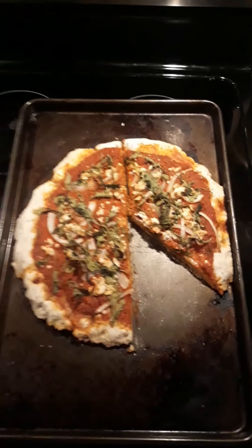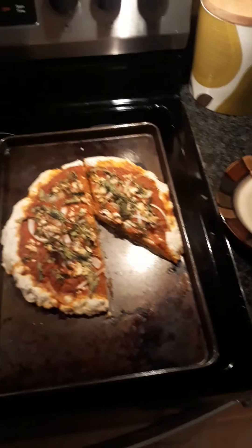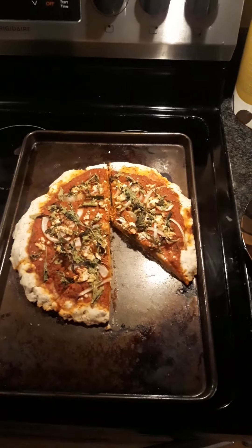My pizza's done — I'm so excited, it looks delicious! I cut myself a slice so I'm going to give it a try, but I'm 100% sure it's going to be yummy.